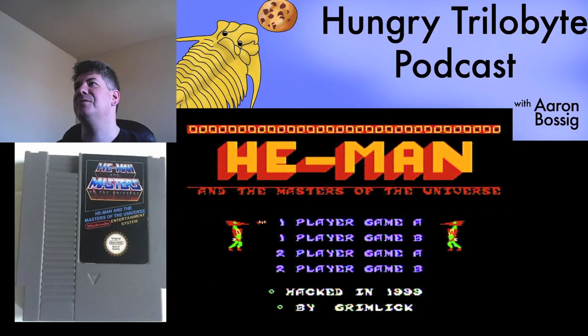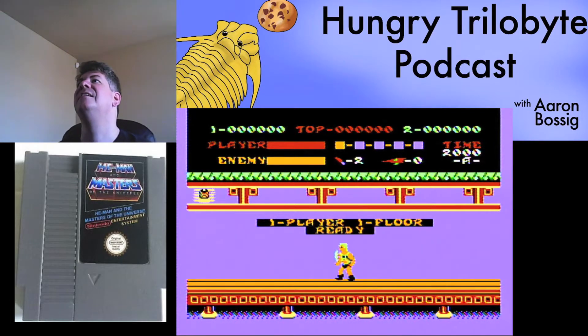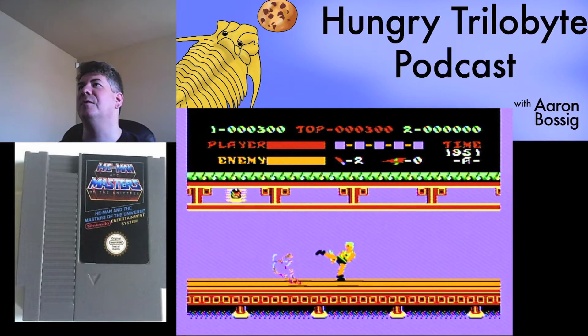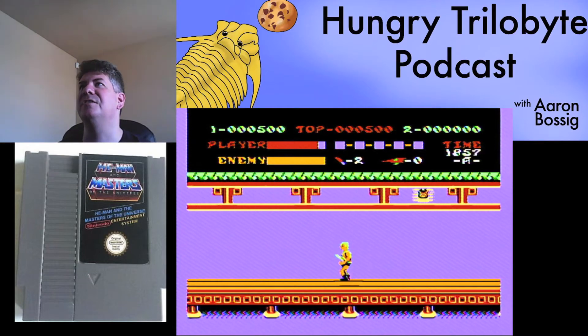He-Man and the Masters of the Universe, packed by Grimlock. And it's another Kung Fu clone, which I hadn't planned on, but there we go. I'm a little more familiar with this. Big fan of Kung Fu in general, so this can be fun.